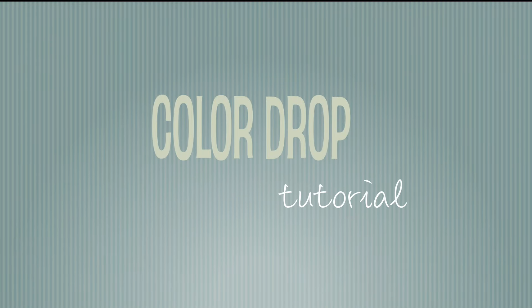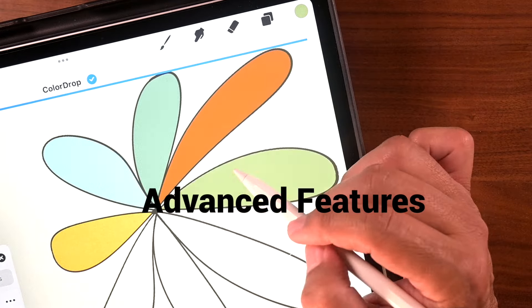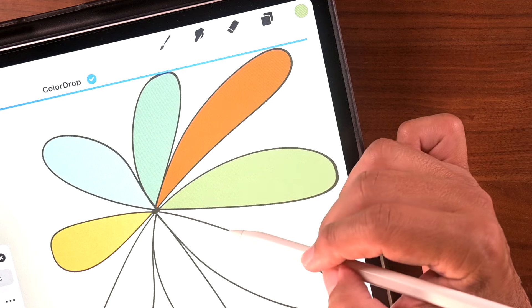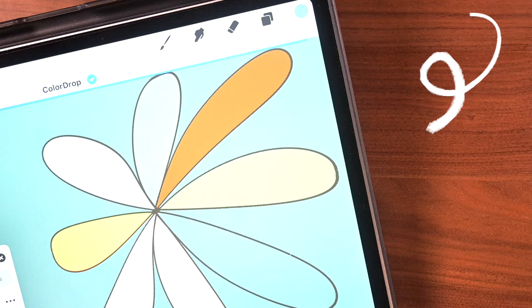Hi, this is Hector, and today we're going to take a deep dive into the world of ColorDraw. We're going to do a little bit of advanced features, but we're going to also look into how you can get into a little bit of trouble because sometimes it just doesn't work. But that's okay because I'm going to show you how to fix it.